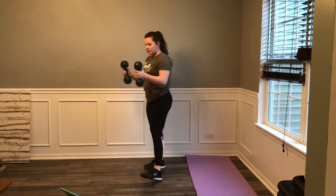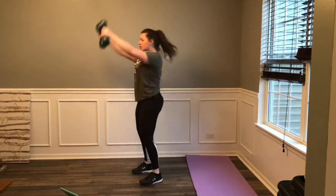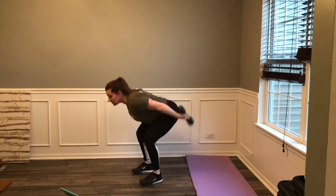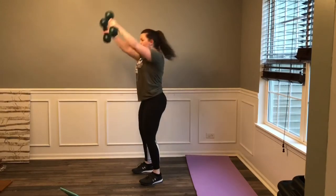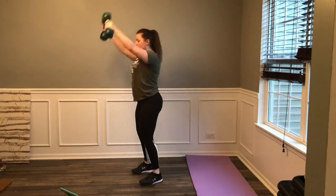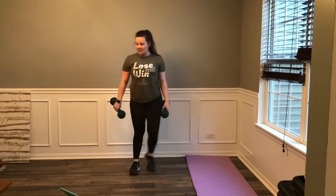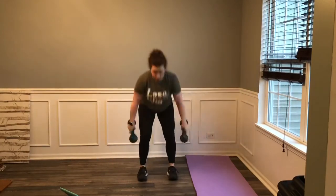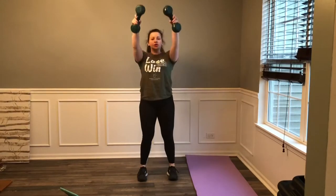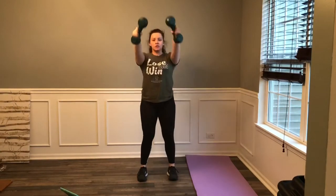Second set coming up. 3, 2, 1, let's go. Swing it through, up. Chest is up, core strong. Bend the knees, hips back, swing it through. Come on. Exhale at the top. Rest, good. March it out. Great work guys — you got two more sets of those. Keep it up. 3, 2, 1, let's go. Swing that — use those hips, use the core, use the glutes. Good. 3, 2, 1, rest. You got one more set coming up.